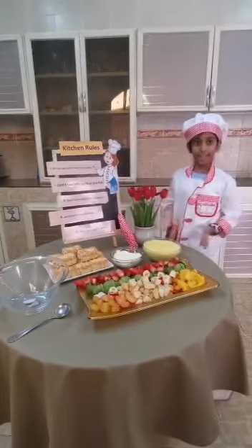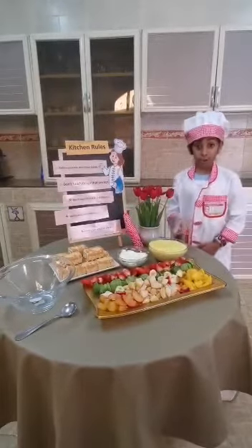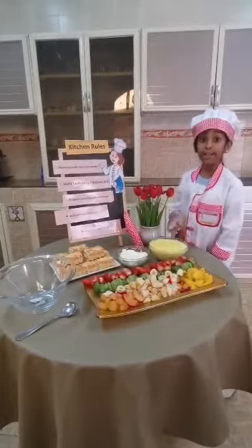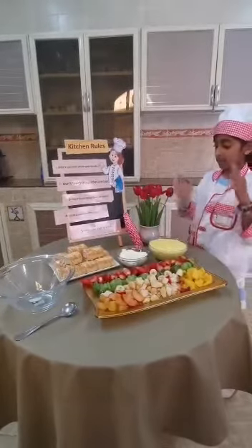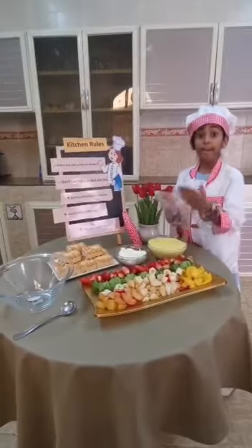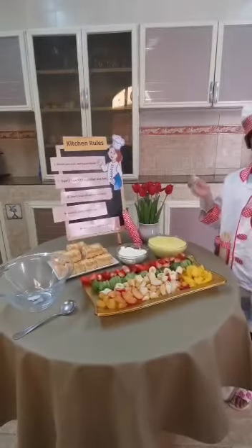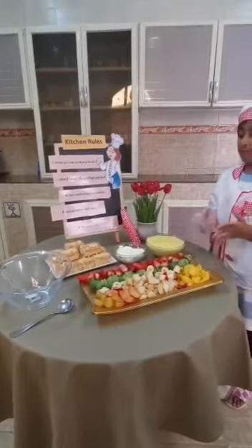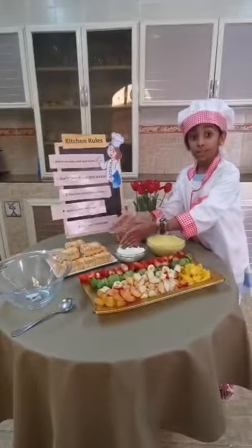The ingredients you need: two cups with ready-made custard, half cup whipping cream, chopped fruit, and sweet roll.